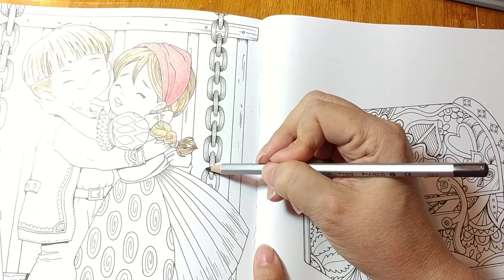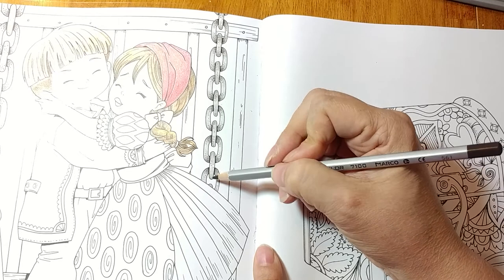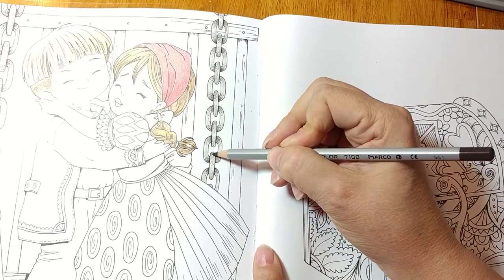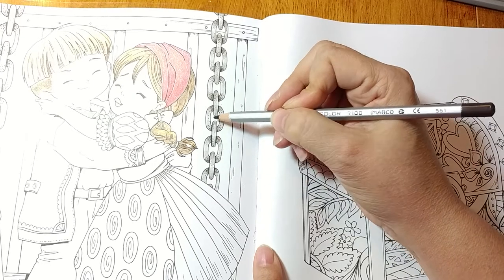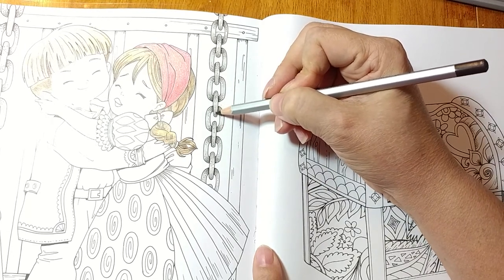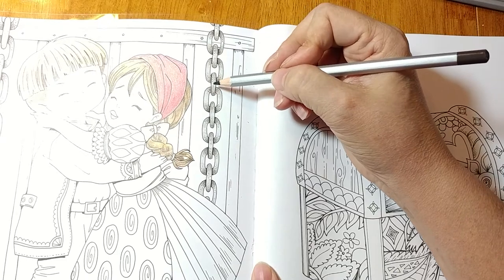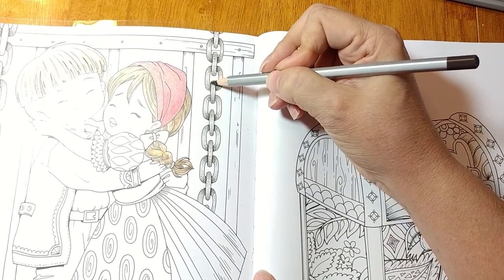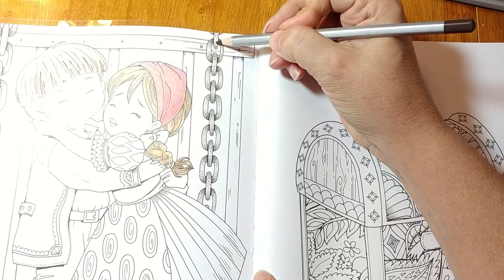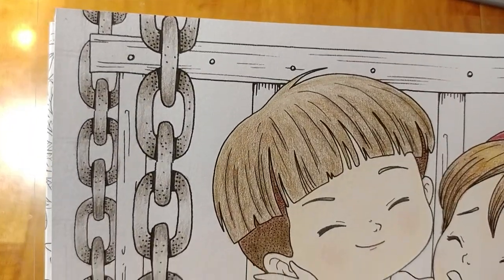Somebody mentioned putting me up on their Chromecast on the big screen TV and said they had no problem seeing everything — I thought that's an awesome idea! My daughter used to use the Chromecast all the time for YouTube videos. Just getting this rounded bit and blending it in. See that looked a little dark right in the middle, but as I deepened the ends it made that middle look light again. And there we have it — the other side is already done too.